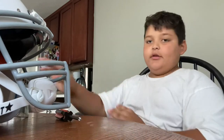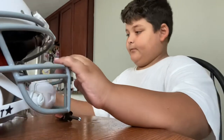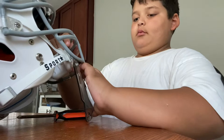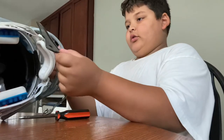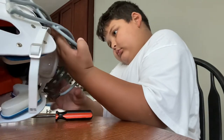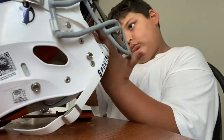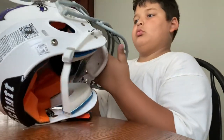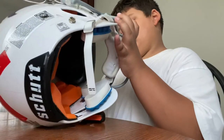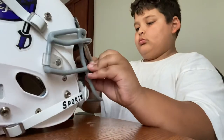Okay so now I'm going to be putting on the visor. I got a Schutt helmet, just my football helmet. I gotta turn it sideways and then just — there we go.